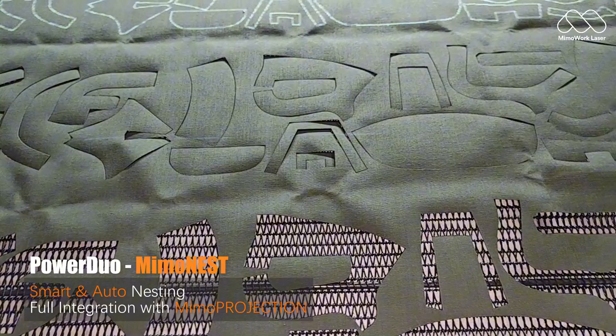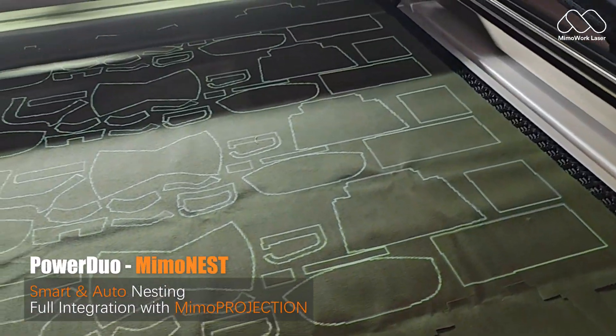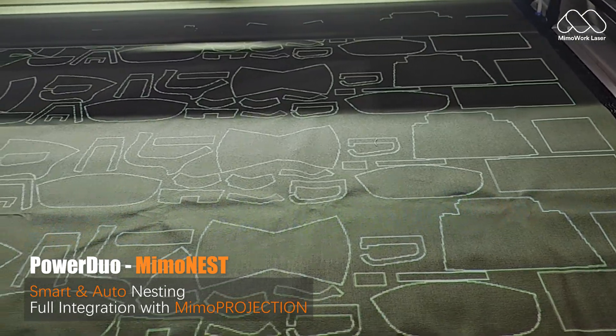Maximize every inch of fabric with Mimo Nest. Smart nesting software automatically arranges patterns to reduce scrap and save you money.